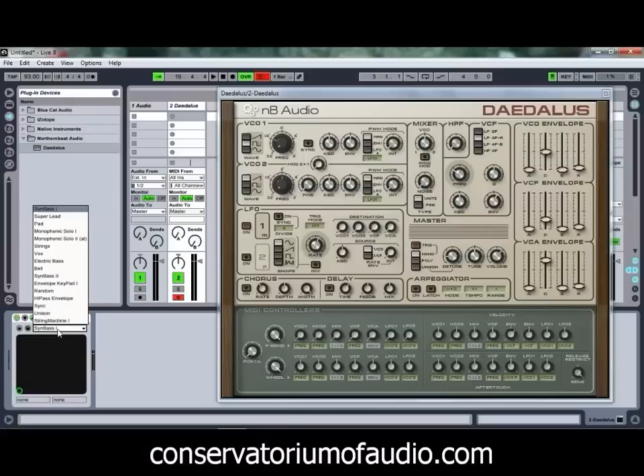Quite a nice sound out of that one — quite bitey, and yet it's also a fairly clean sound, which is quite nice.